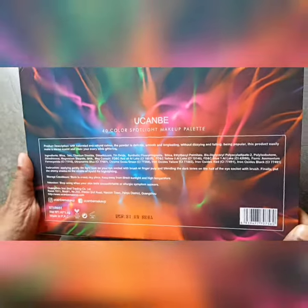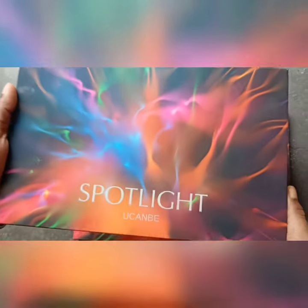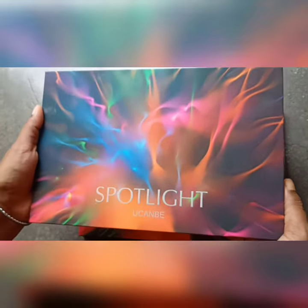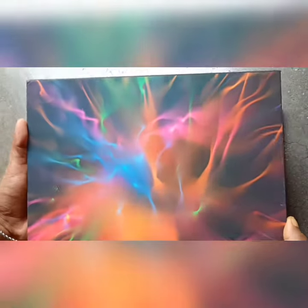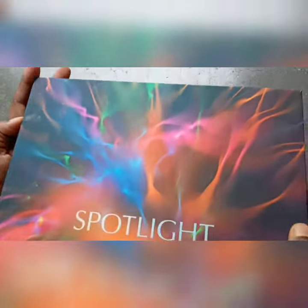When I received it, I thought it would be duplicate, I don't know, because it's so easy to assume. But trust me guys, this is a very original palette. When you hold it in your hands, you will know that this is a very original palette.